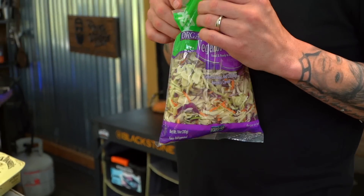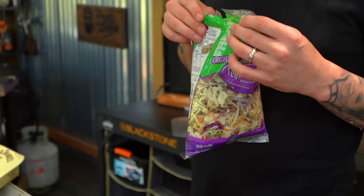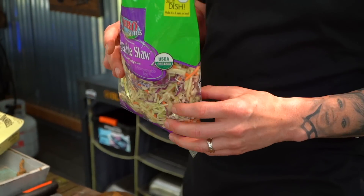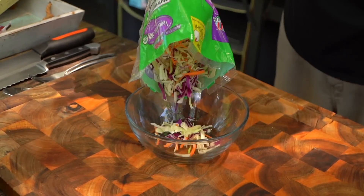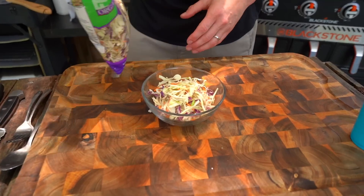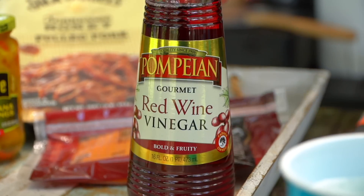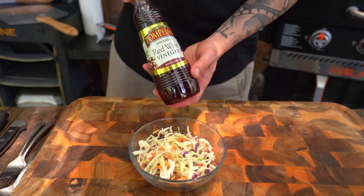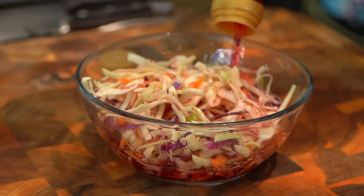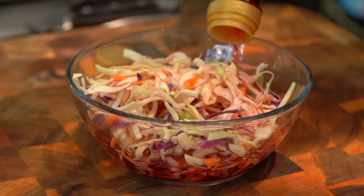I don't like traditional coleslaw that you get at the grocery store. If you go and make your own, this is the best way to do it. Grab yourself a bag of this vegetable slaw. Let's throw that into a bowl here. We want to do this at the beginning because basically what we're doing is a quick pickle. So followed behind that, we've got some red wine vinegar — we're going to get it swimming.